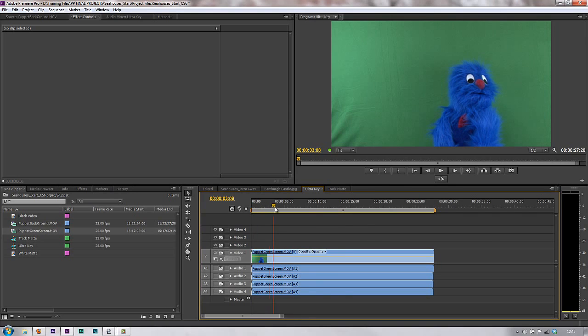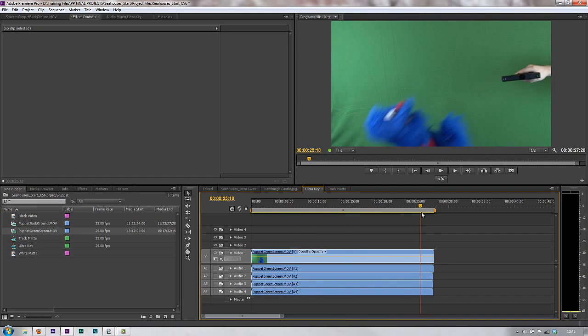If we just look at the project here, you'll see that the puppet is pretty much just at the bottom of the screen, and when he does get shot towards the end you'll see that he's not even using the whole of the screen — he's coming down at this point here. So what we really want to do is get rid of this part of the screen, because otherwise we're asking the Ultra Key to do a lot more work to get rid of the background where nothing is actually happening.